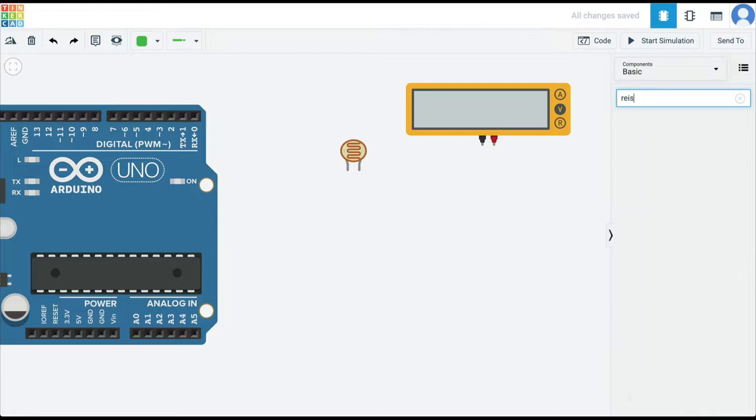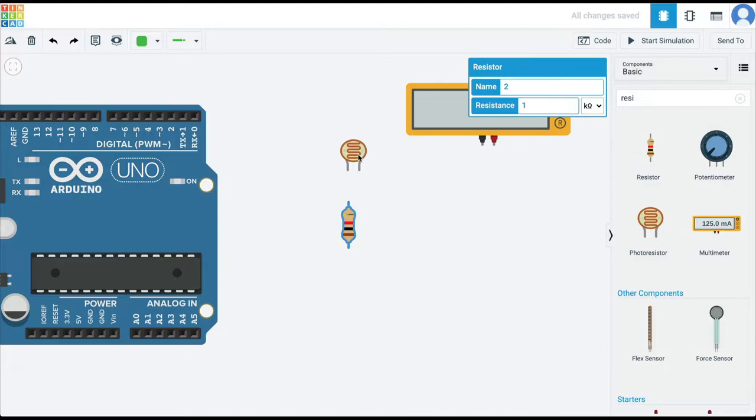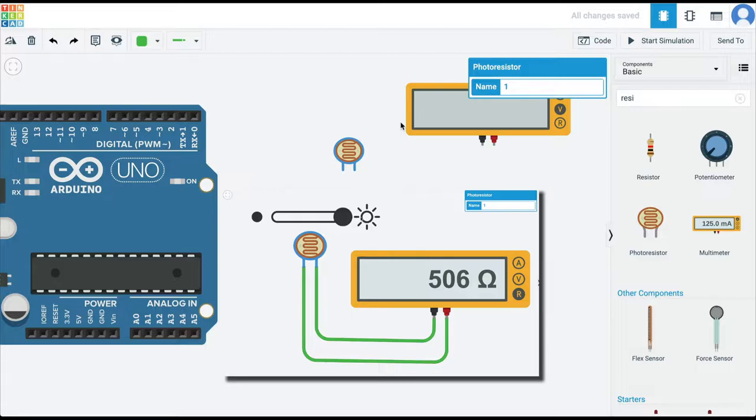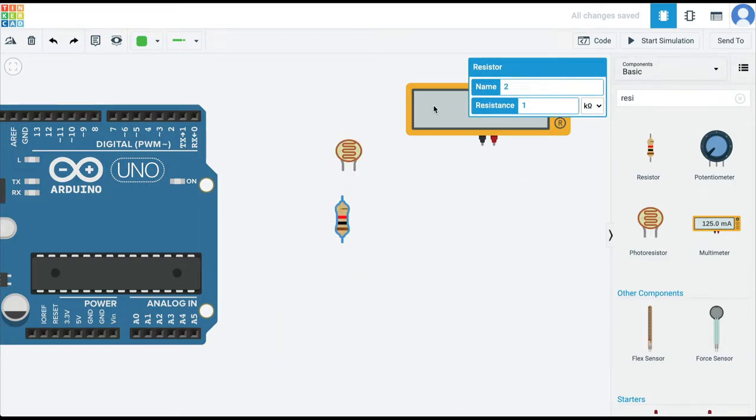To create a voltage divider I'm going to get another resistor. A voltage divider is connecting two resistors in series. The LDR is already one resistor and we have a second resistor. The LDR when no light was falling on it was around 180 kilo-ohms, and when bright light was shining on it it was around 500 ohms, and somewhere in between it was 1 kilo-ohm. So I'm going to make the fixed resistor 1 kilo-ohm, which is around equal to the center point of light falling on this photo resistor.